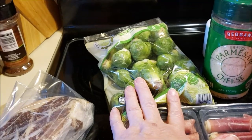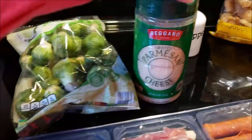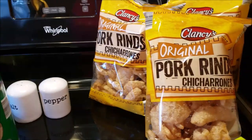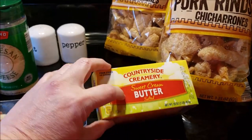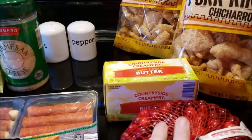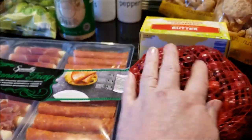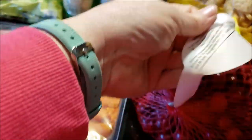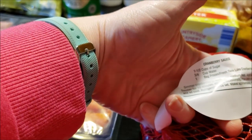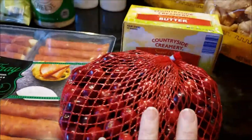I have some brussels sprouts and I want to do something yummy with those. Some parmesan cheese and pork rinds. Right now butter is on sale for $1.99, so I've been buying it and I'll throw some in my freezer. I got some cranberries — I'm going to try to make a little bit of keto cranberry sauce. I think it'll be cranberries, a little sweetener — probably my Lakanto — and some water. That's the recipe if you're using real sugar, but I'll be using less. I may not cook all of them, but then I could freeze it.